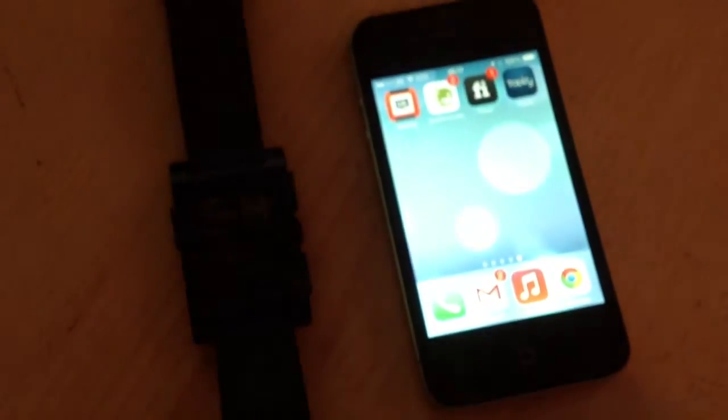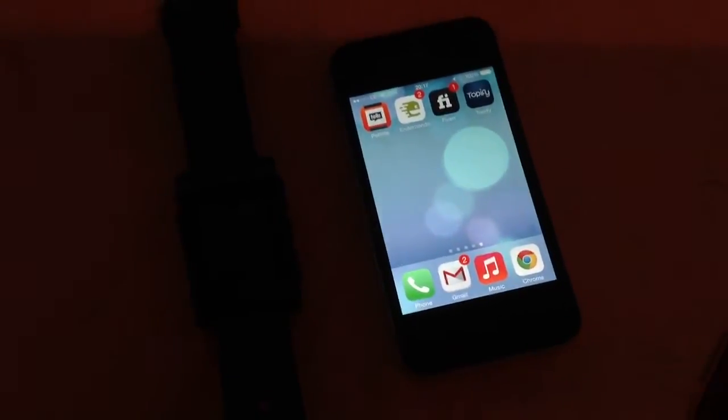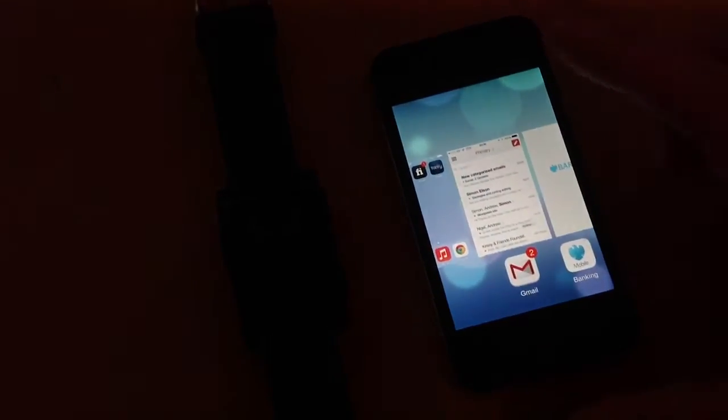Here's your iPhone. So you've got your iPhone - now the first thing you need to do is to actually close the Pebble app. Bye-bye Pebble app.